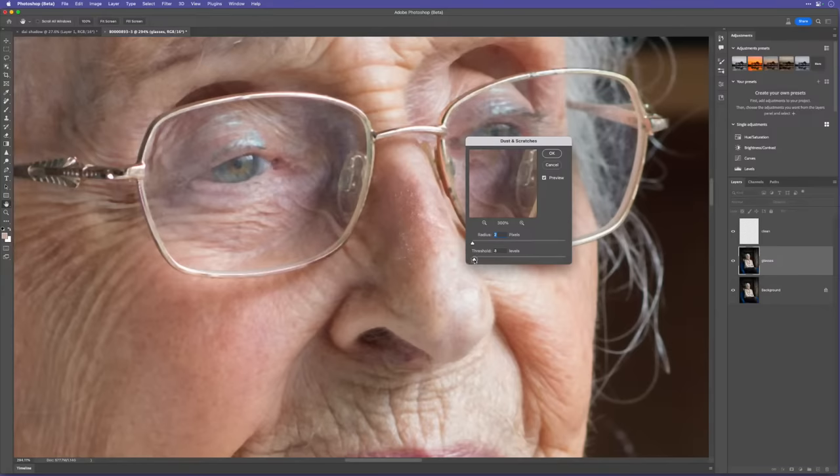Those two layers — the color layer and the detail layer — there's absolutely no reason you couldn't create a quick action for that. I did used to have one. If you're in my newsletter group, I'll send one out this week — you'll have it.